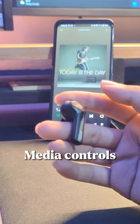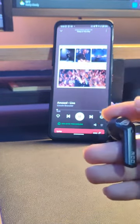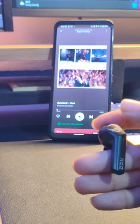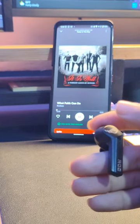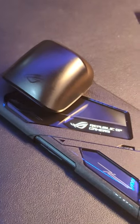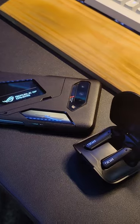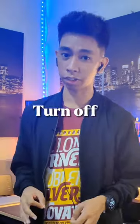You can hold it once more for 2 seconds to turn off ANC mode. Media controls are on the right ear. Press once to play or pause the music, press twice to skip the song, and press thrice to replay or repeat the track. Hold it for 1 second to turn gaming mode on, 3 seconds for pairing mode, and holding it for 5 seconds turns off your device. Answering calls is also on the right ear, where you can tap twice to answer or drop the call, or hold for 2 seconds.